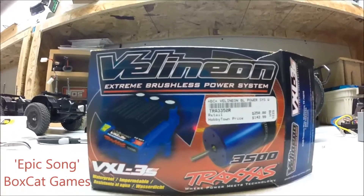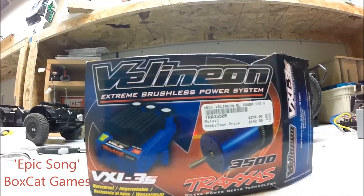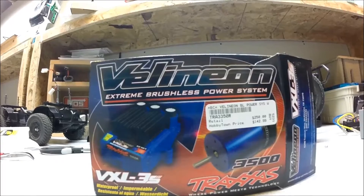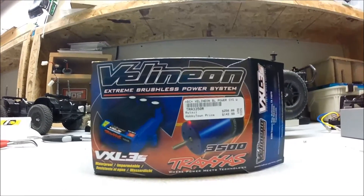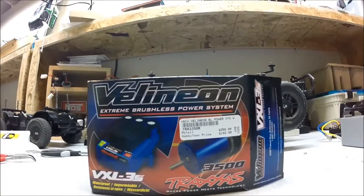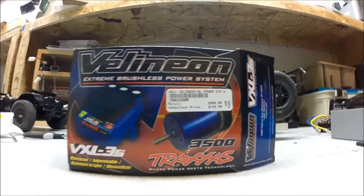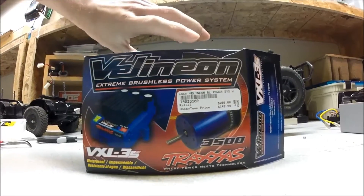Hey guys, DavidRKS, and today I'm taking a look at the Velineon Extreme Brushless Power System from Traxxas Slash. You can actually get the two-wheel-drive Slash with this motor already installed, but I bought this a little bit later so I can build up the vehicle how I would like. So this is the system — this is the VXL-3S, it's a 3500KV system that comes with an ESC.